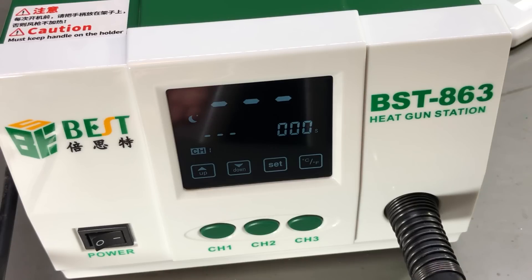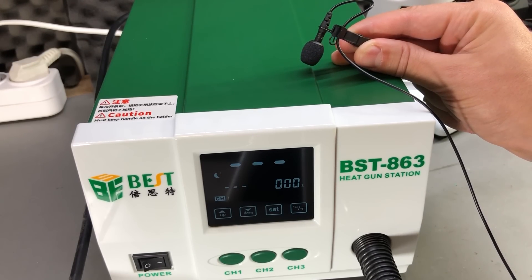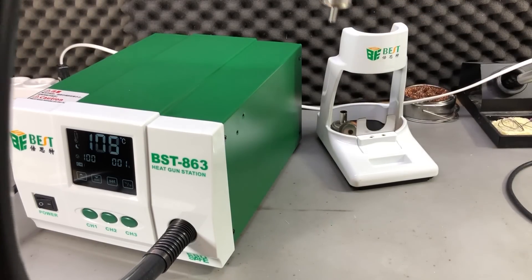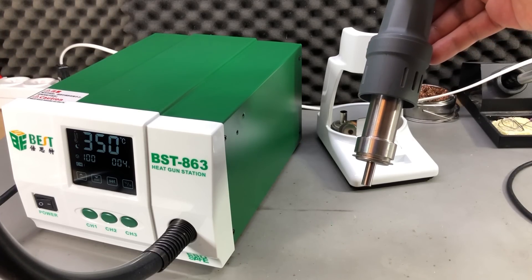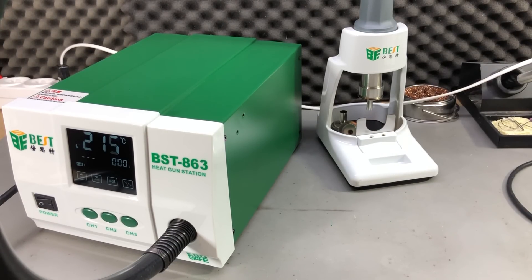While using the station, the noise level and vibrations seem lower compared to my old Gordak, which is a good thing. However, there is a funny squeaky noise when the motor of the pump starts up or slows down — it could be either a mechanical noise or electrical noise from the motor coils acting like speaker coils when driven at audible frequencies. I like how the station starts and stops when the handle is removed or put back on the stand, then puts the pump on full blow to quickly cool down the heating element, and when cooling is finished it goes into standby, prolonging its life by avoiding overheating.